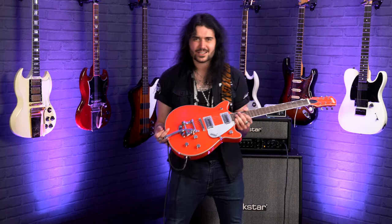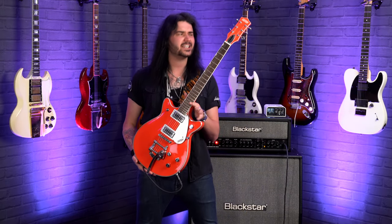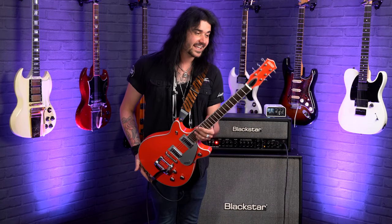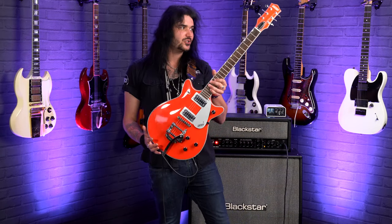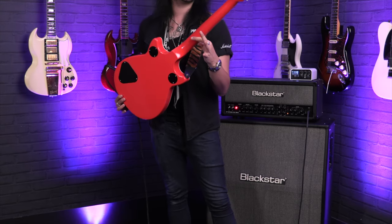Hey folks, Dagan here from PMTVUK, and this amazing thing is the Tahiti Red Gretsch G5232T. Its full title is the Gretsch G5232T Electromatic Double Jet FT in Tahiti Red. But the long and short of it is, it's just this iconic small body Electromatic Double Cut Gretsch that we all know and love, and now in a colour usually reserved for custom shop Gretsches. Look at it — this thing is absolutely glorious.